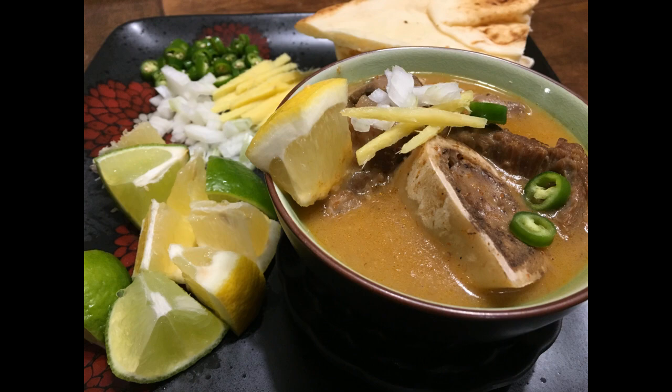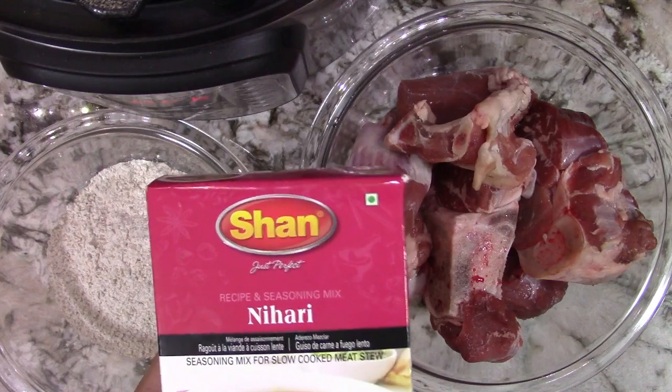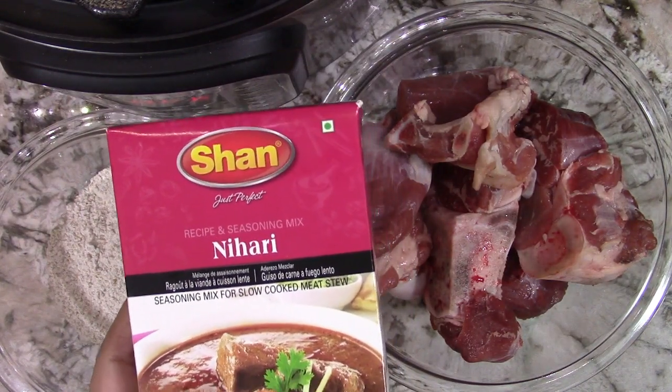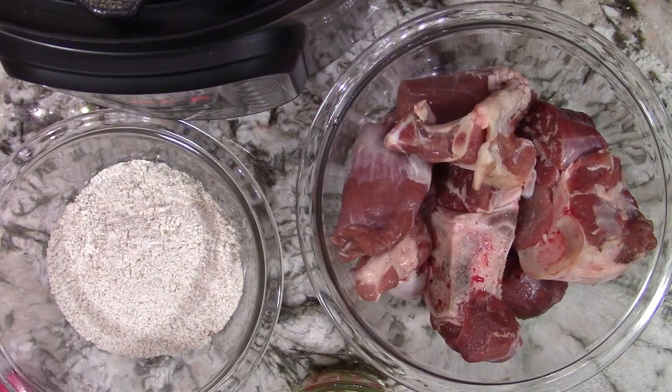Hey guys, here I'm going to be showing you how to make Nahari in the Instapot. What you'll be needing is one kilogram of veal shanks, one cup of whole wheat flour — you can use less if you like the gravy thin — half cup of oil. I will be using the Shan packet of masala for Nahari; you can use any other brand you like or your own mixture. You'll also be needing one jug of water and the Instapot.